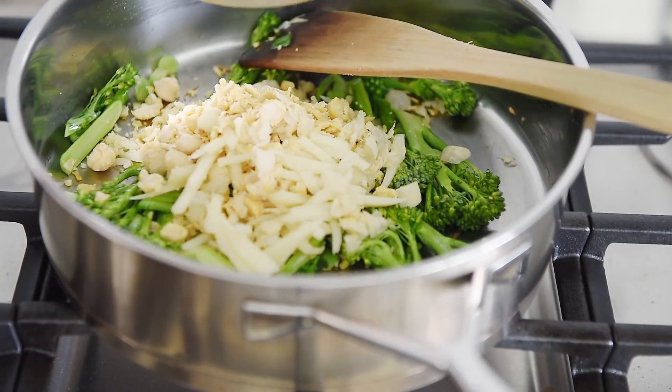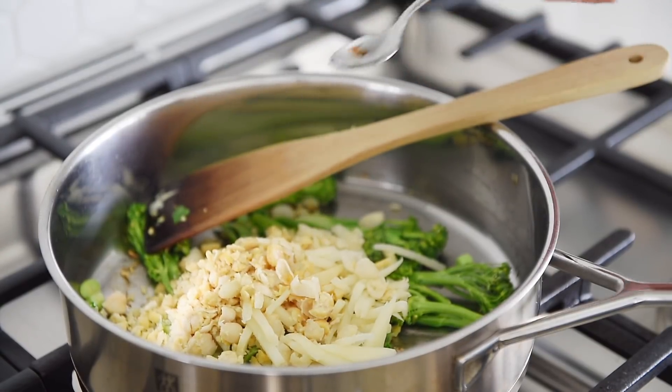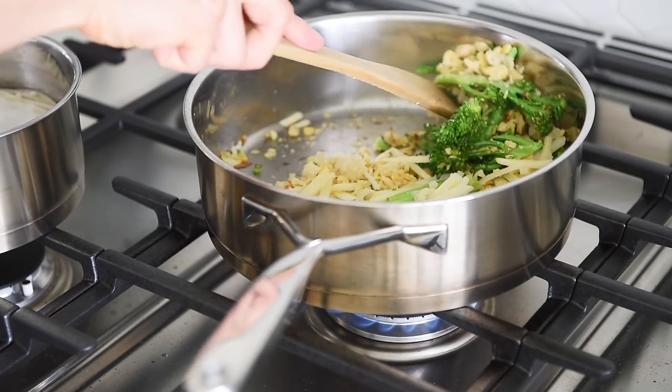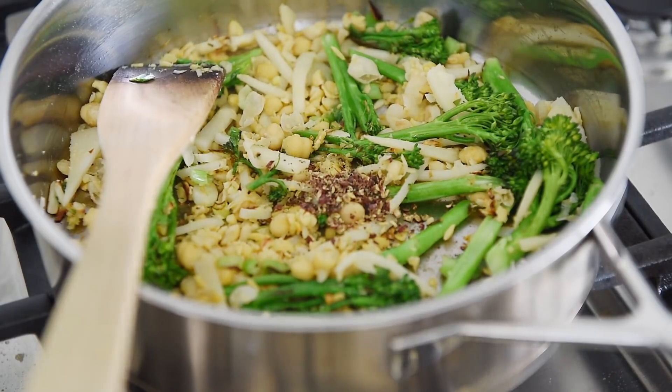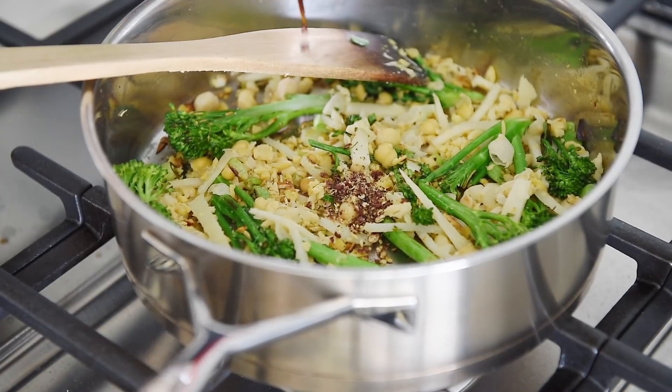Add chickpeas and bamboo, then 1 teaspoon liquid smoke. Sauté for 3 to 4 minutes. Add the Sichuan pepper and 1 tablespoon soy sauce.